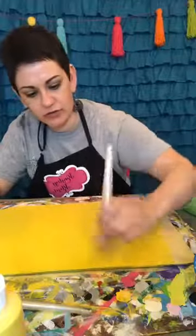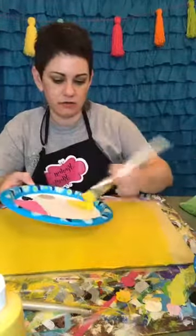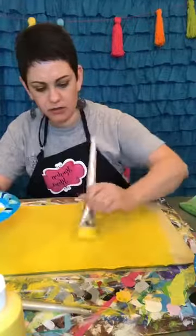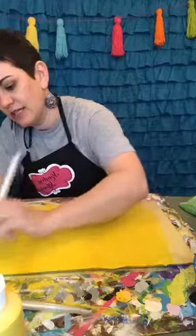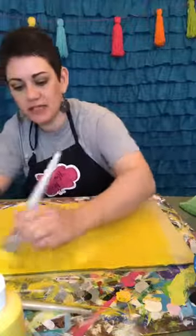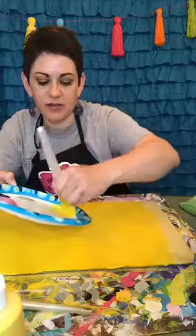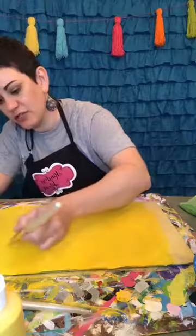We just had dinner — we had pork chops, and I swear every time I say pork chops I think of The Brady Bunch. I'm not the only one — pork chops and applesauce!